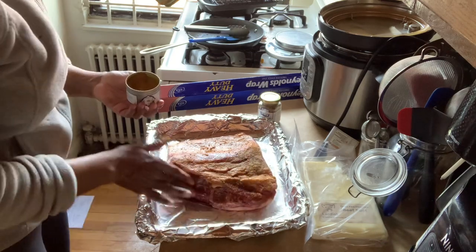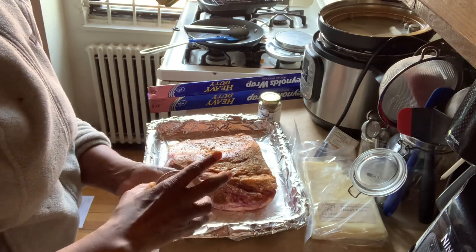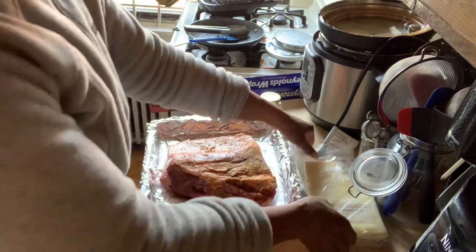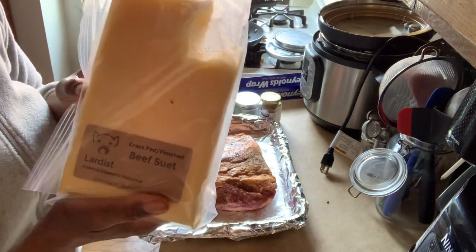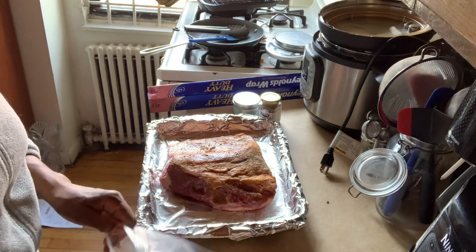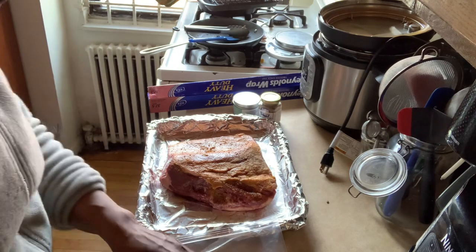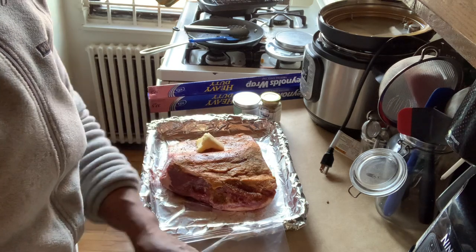This is not the fattiest brisket. One thing I don't like about grass-fed meat is that it's often very lean naturally or heavily trimmed, so this is pretty lean. I've got this beef suet - a tallow made from beef suet from The Lardis, someone I found on Etsy. I love his tallow because it's much milder; most tallows made from suet taste and smell like suet, which I don't really like, but this one is milder.